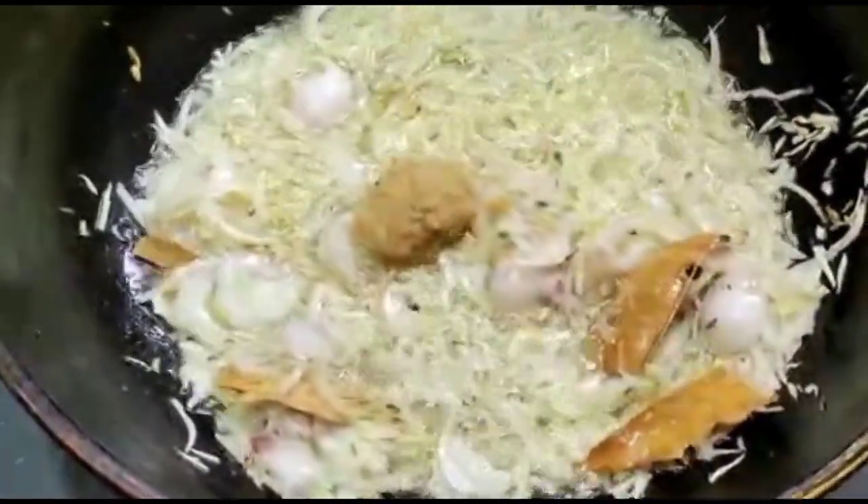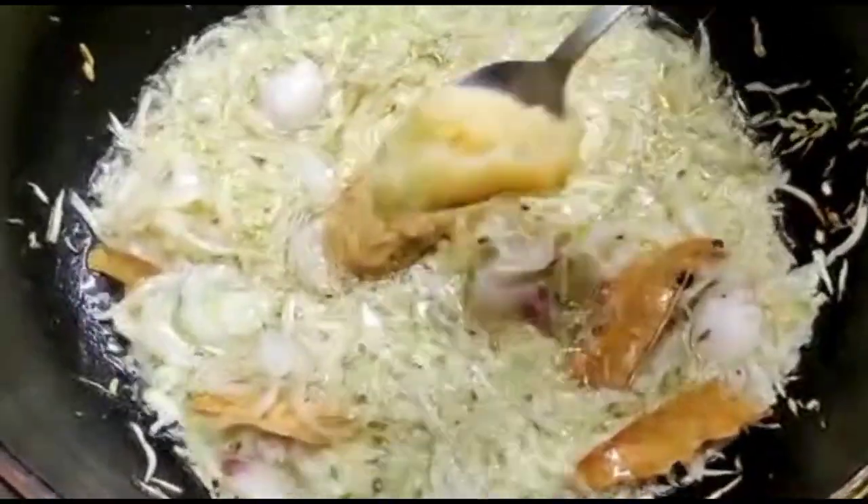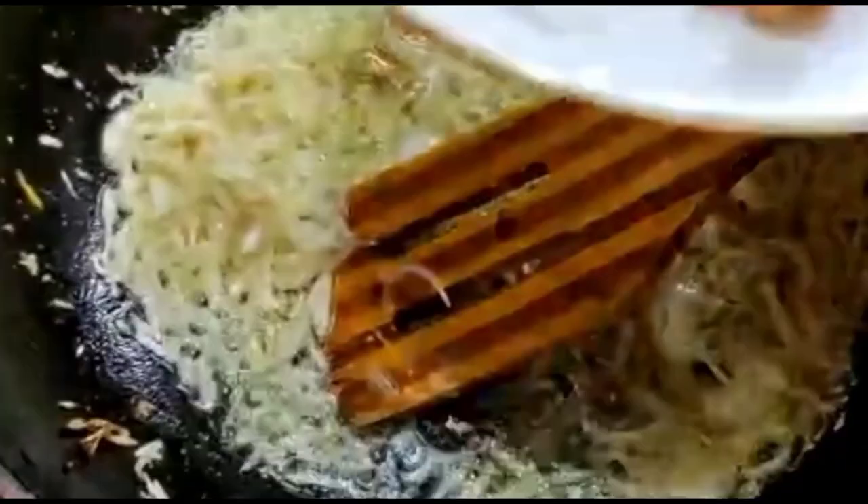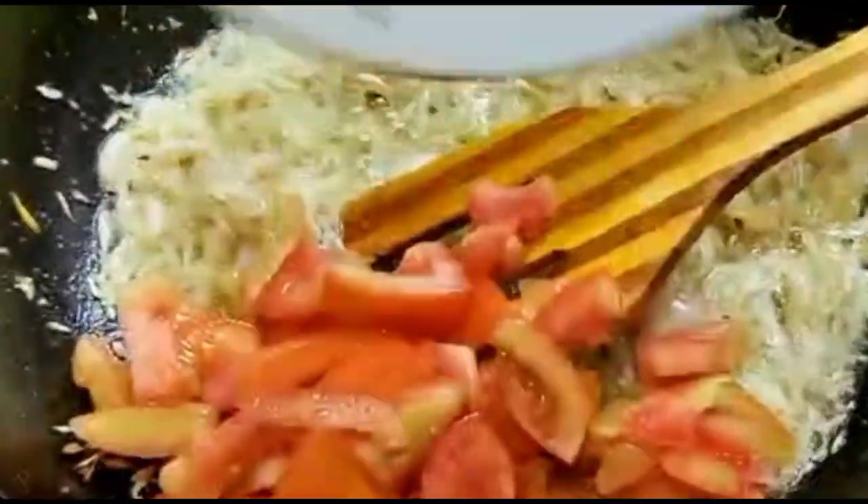Add one tablespoon of ginger paste and one tablespoon of garlic paste. Then add one cup of chopped tomato.